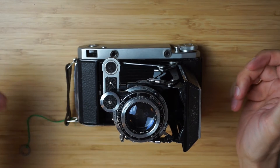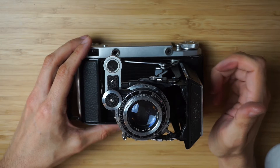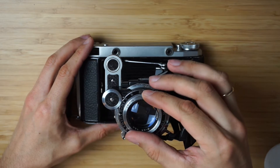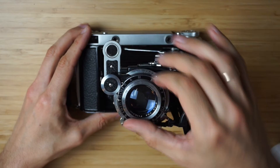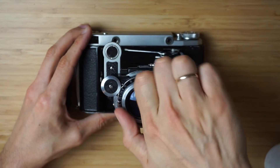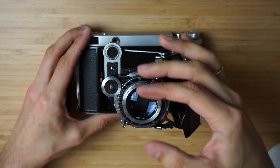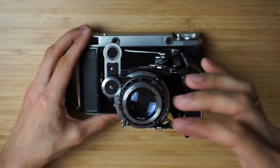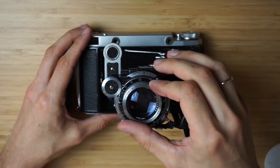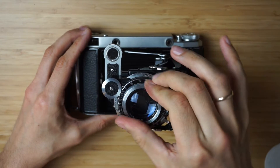I really like the quality of the images when you nail the focus, but it's really hard because the focusing ring is really stiff — as you can see it requires quite some force to actually get the mechanism moving. So today I decided to regrease that ring so focusing will be nice and smooth again.